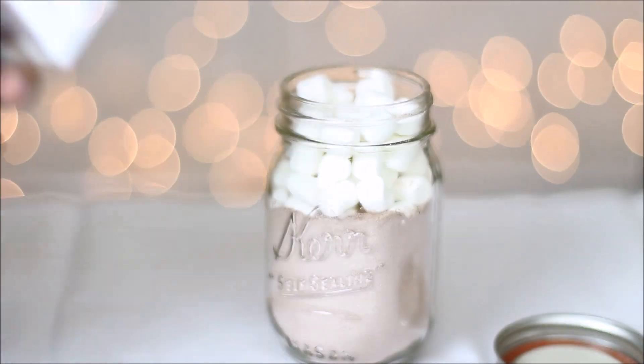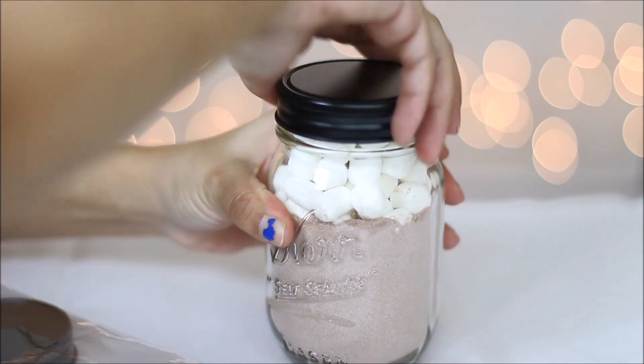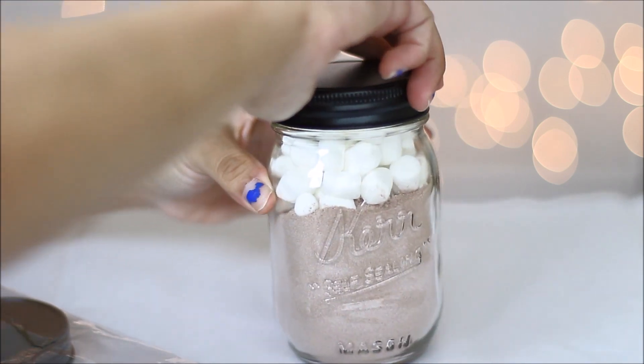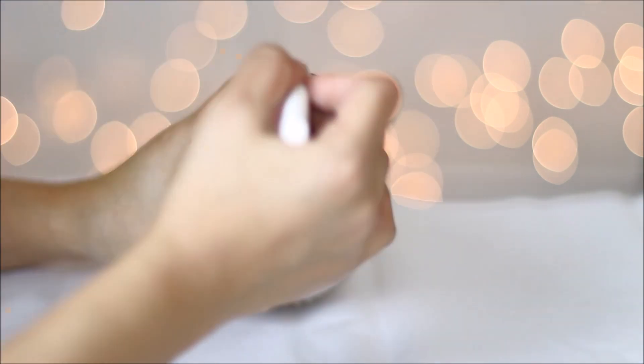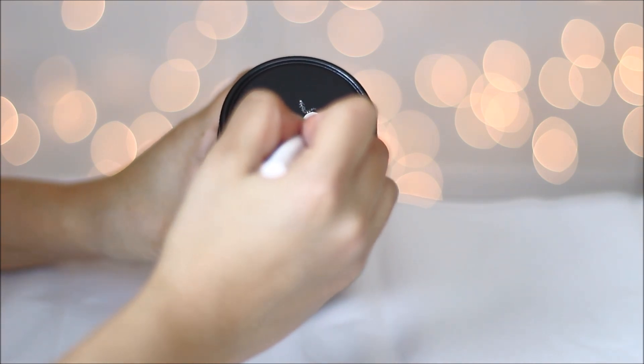Now using your chalkboard caps, you're going to want to just screw it on top of your mason jar, and then using your chalk you're going to want to draw in whatever you want — I ended up drawing in a snowflake.